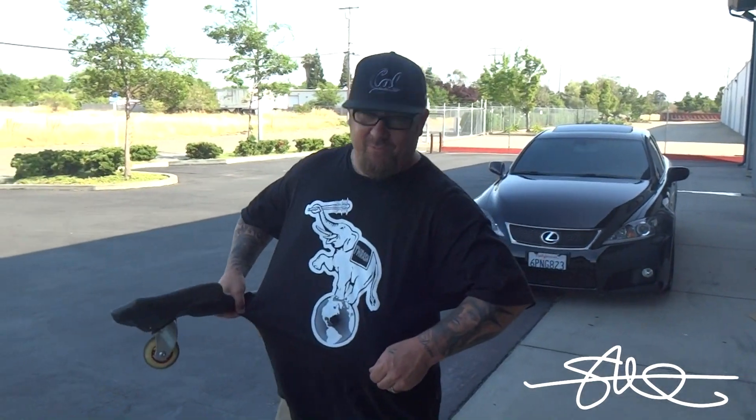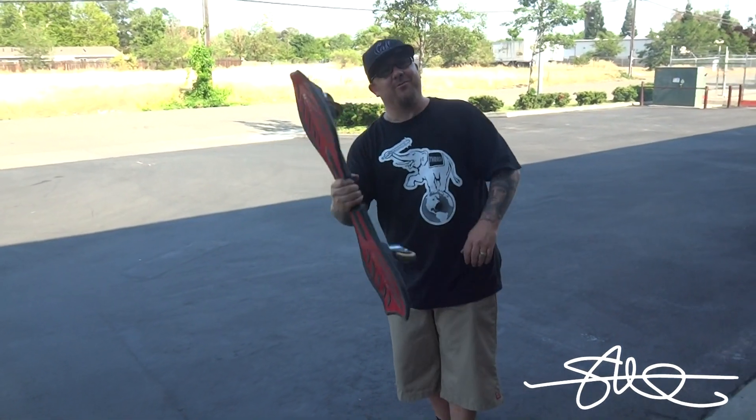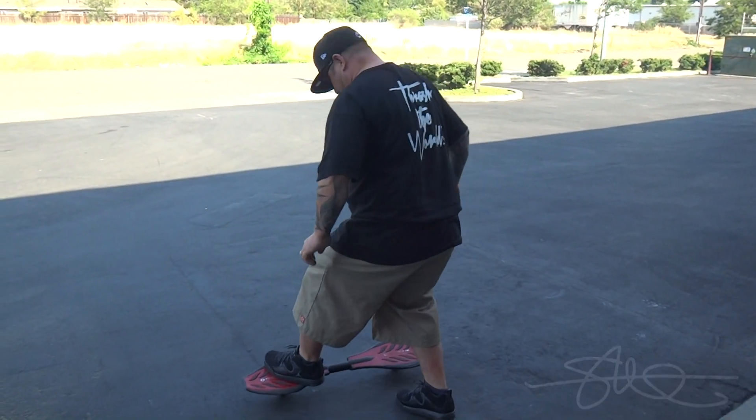Shouts out to Syph Morrison, Thrash Life Clothing. You don't think I can do it? 41 years old on the rip stick. Alright, here we go. I'm going to laugh my ass off.